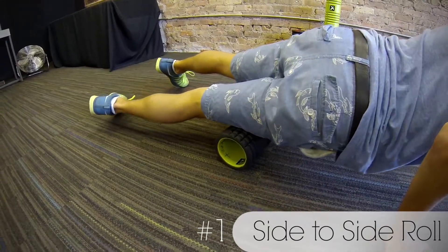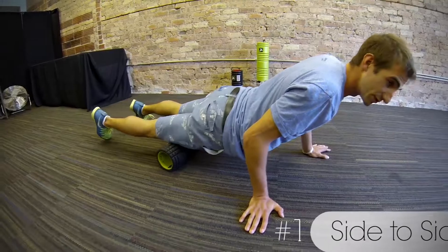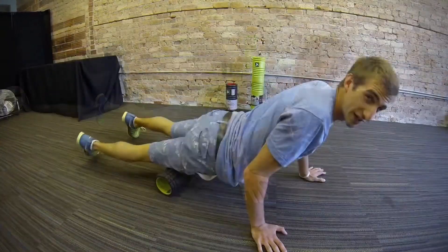You might even feel your muscles kind of whip over each other, and this is going to really get a deeper massage than you'll get by simply going back and forth. That's your first technique.